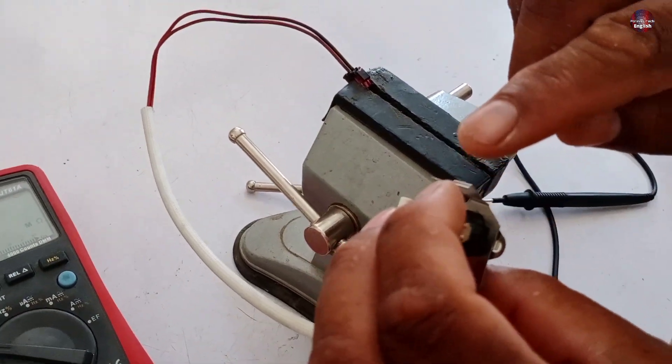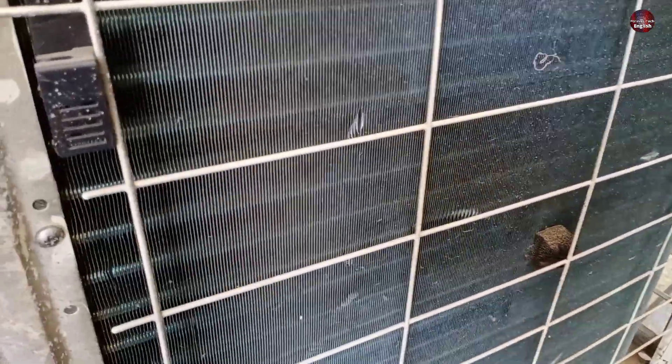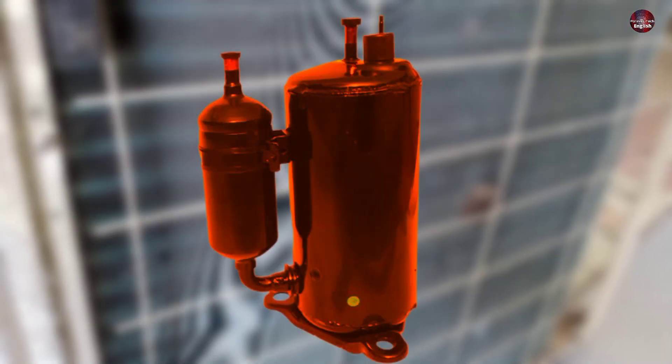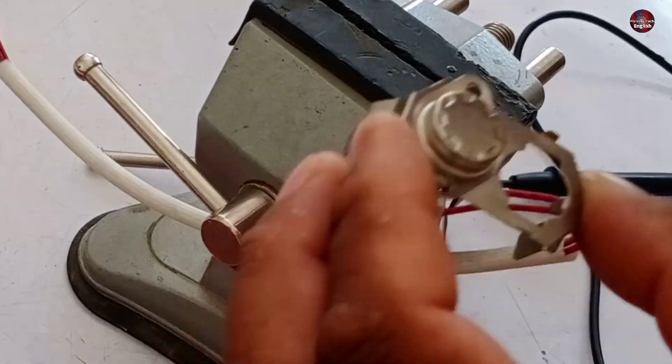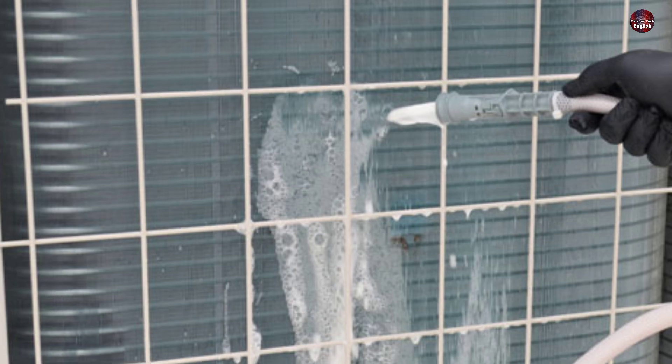Let me explain some other faults that could cause the H3 error. This is the condenser of the outdoor unit. If it is too dirty and dusty, the compressor will heat up and the thermostat will turn off. Clean your outdoor condenser, and this problem will be fixed.